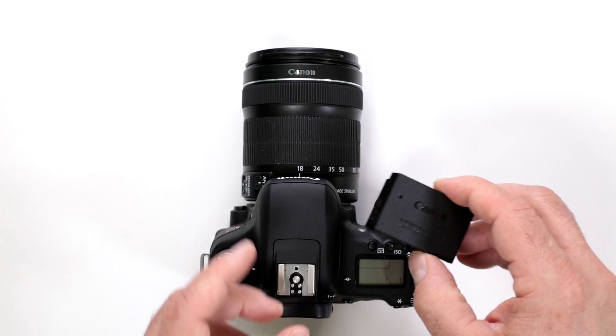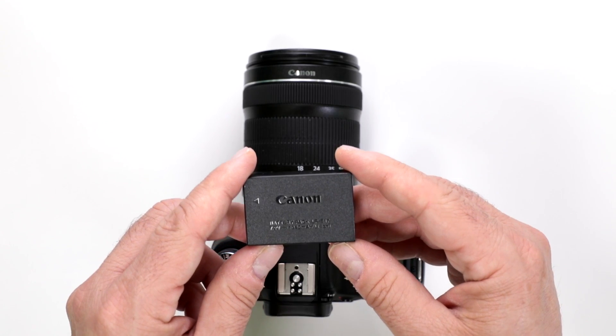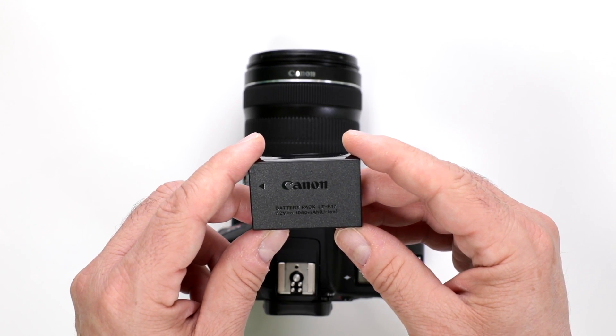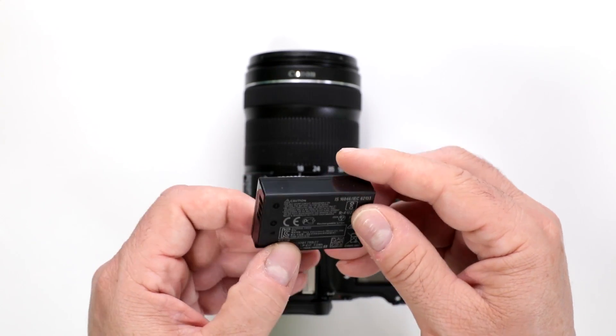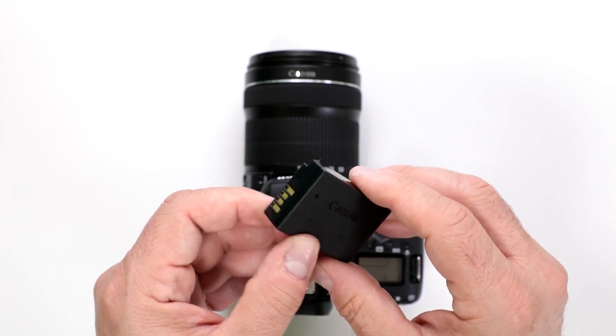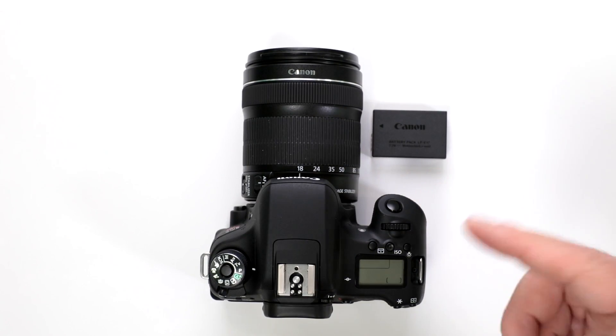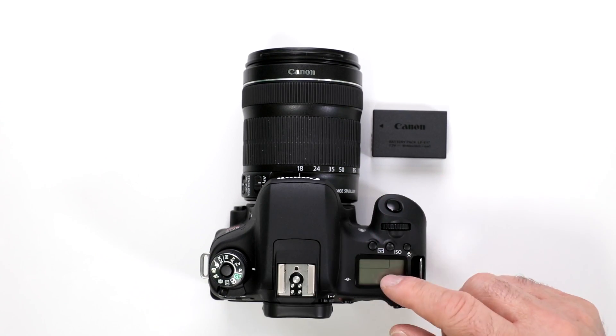What kind of battery does the T6S work with? It's the newest one, the LP-E17 — a 1040 milliamp-hour, 7.2 volt, 7.5 watt-hour battery. This is a very popular new battery that they've brought out. It will work with your T6i, T6S, and even your new M5.